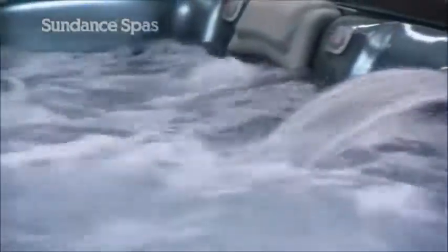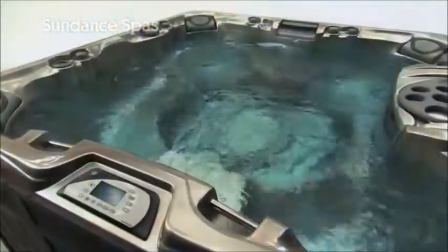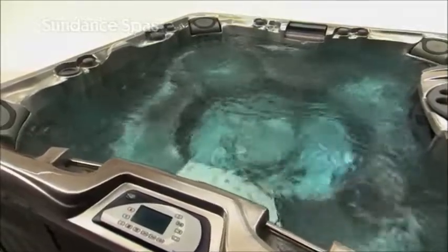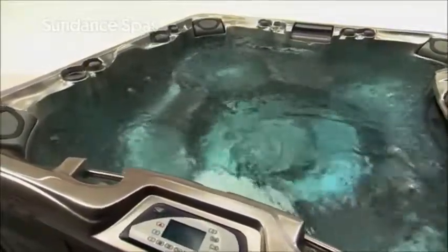Whether you're spending time together with friends and family or seeking a quiet solace away from the stress of everyday life, this is your time to relax. Let tension fade away in the warm massaging water of a Sundance spa. With Sundance's superb engineering and beautiful design, no other hot tub offers this kind of effective hot tub therapy.